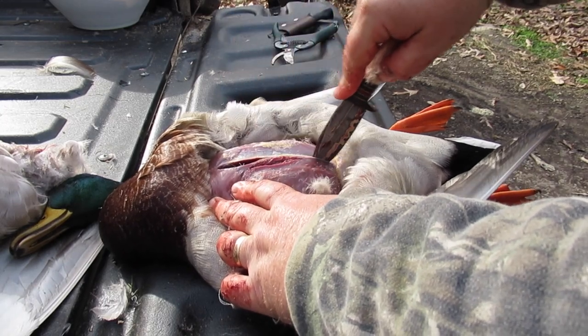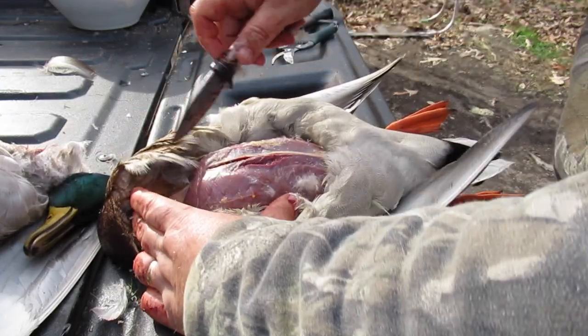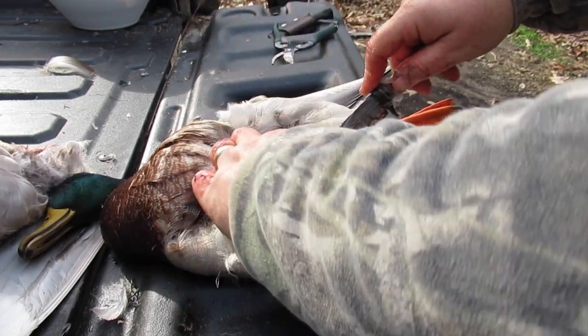You're going to go in and feel a hard bone in there — that's the breastplate. Right up here you have a wishbone that comes across. Get up to that wishbone and go just underneath it, and you can reach up in there and cut out a little more meat.